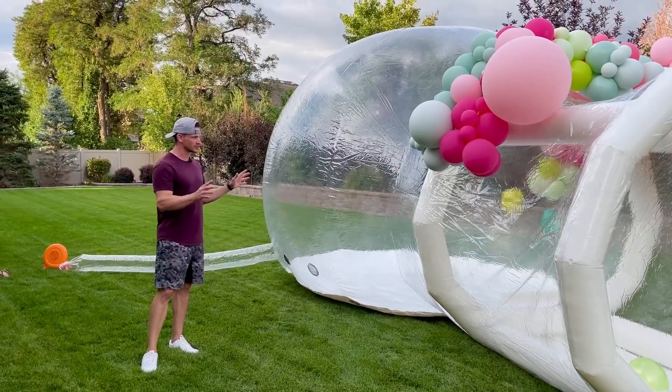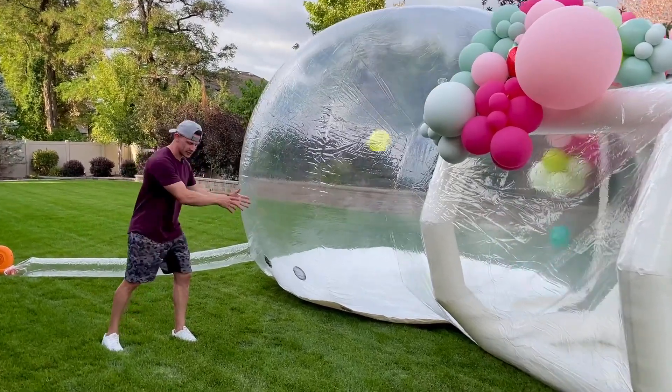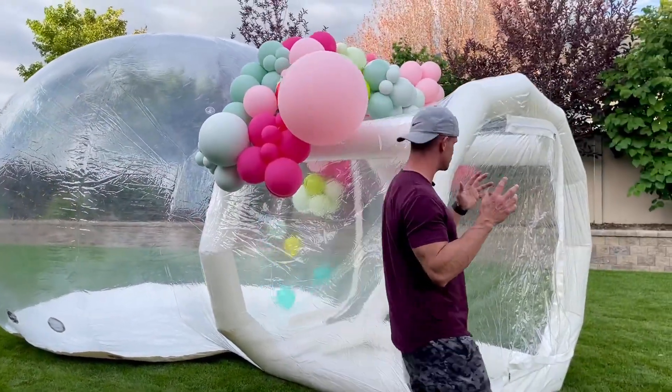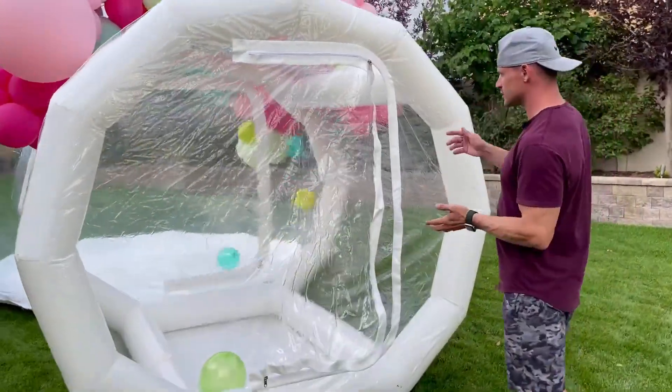We have it set up in a different location. I wanted to show you guys some of the other stuff. I already explained that there are these blow holes where the air is going to go out — because if you have air coming in, you have to have air coming out obviously. You can put the garland back up, you can do whatever you want, because there are those hooks I talked about where you can hang it wherever you want.